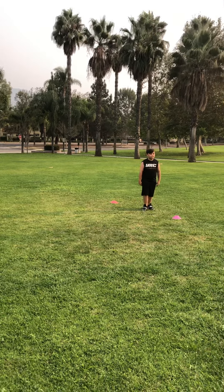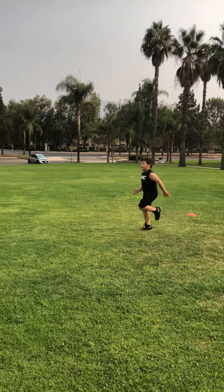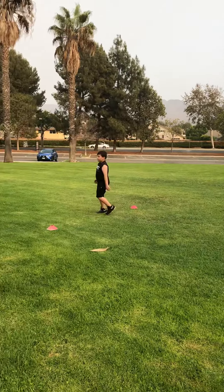Now from there, he's going to do high knees.